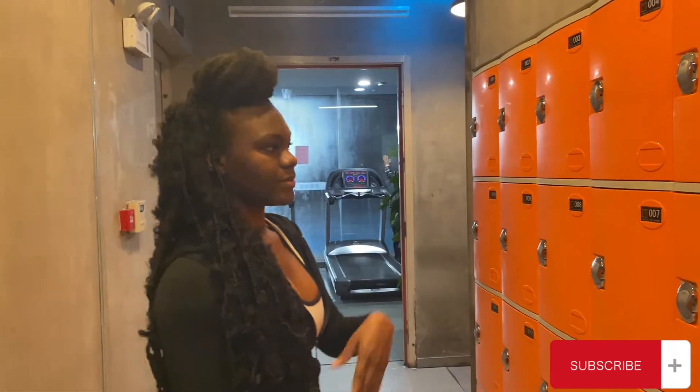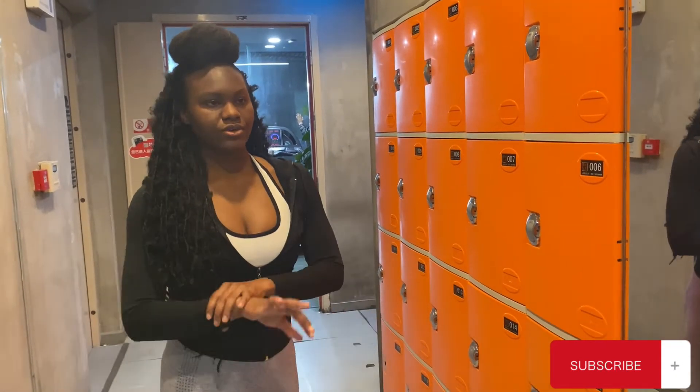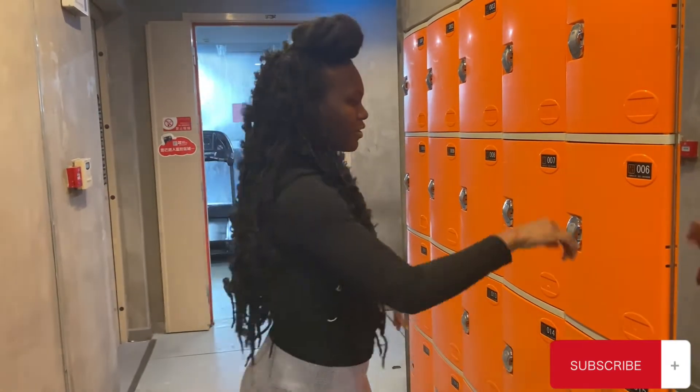Right here are some lockers. Basically when you come in at the front desk, you get a band. You hand in your gym membership card and you get a band. You can come and just put it here and it will unlock so you just put your stuff in there. And when you're leaving, you'll be fine.